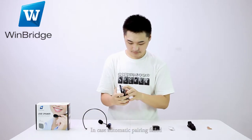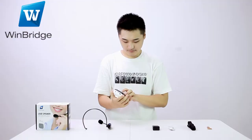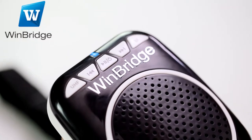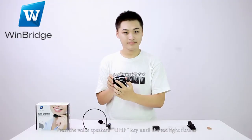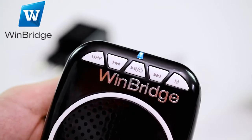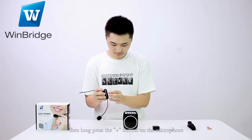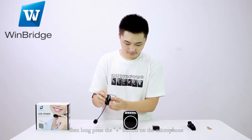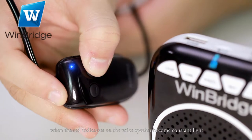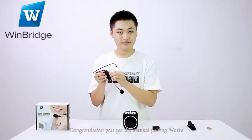In case automatic pairing failed, please try manual pairing. Press the voice speaker's UHF key until the red light flashes. Then long press the plus button on the microphone. When the red light indicators on the voice speaker become constantly lit, congratulations — you get the manual pairing working.